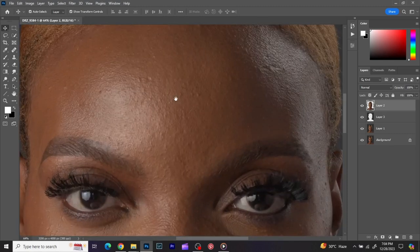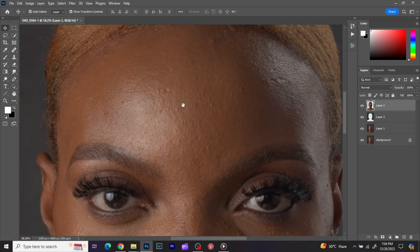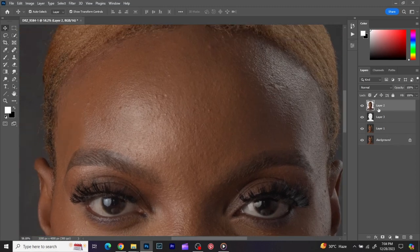For this image right now, first things first I want to clean up the skin. You can see we have spots on the skin. I'm working on just the image layer, so I'm going to pick my healing brush and go through the image. You hold your hotkey, pick a sample close to where you want to clean up, and then you just clean over. Pick a sample close to the skin near that place.